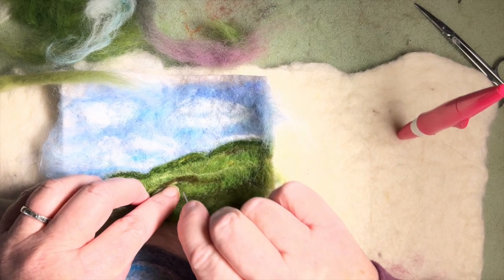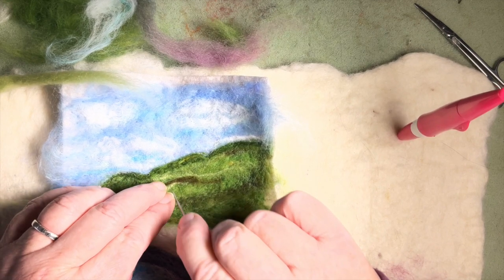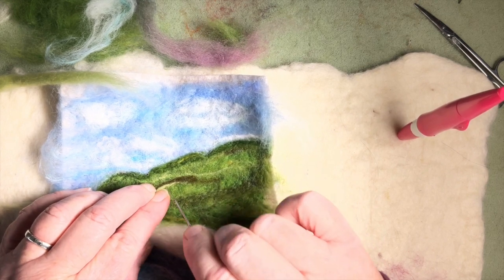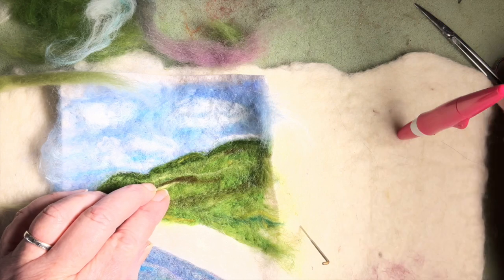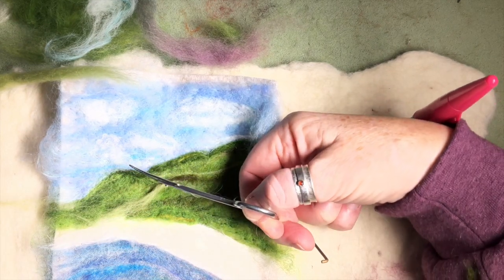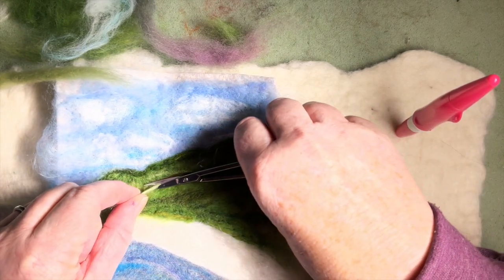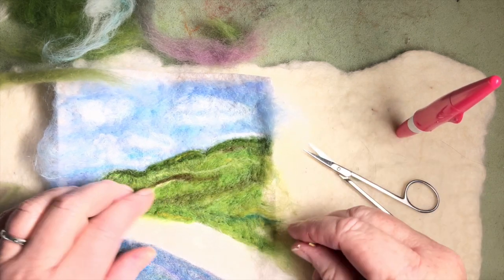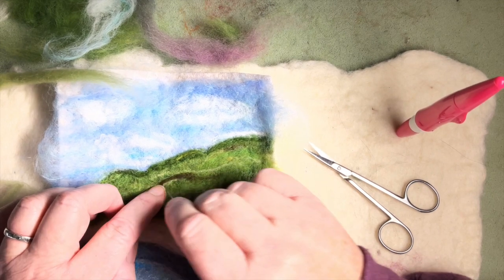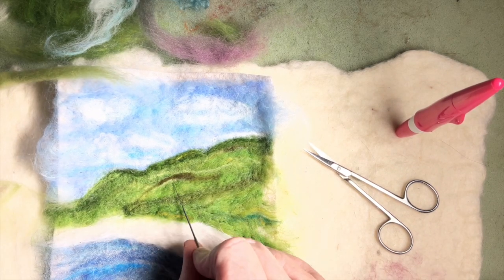I'll snip it off — it's only a little bit, but these details really do help. I use scissors that curve up at the end, which I find very helpful. Anything you cut, bring it out rather than cutting straight across, then just put that end in. There you are — just that little bit of detail there.